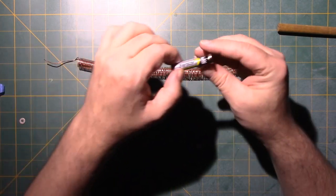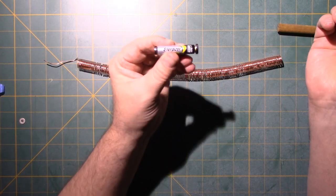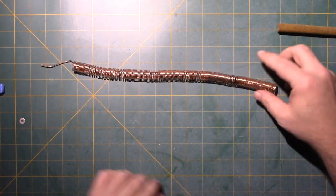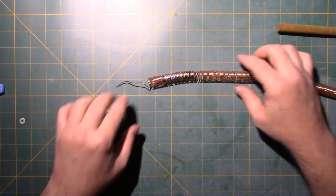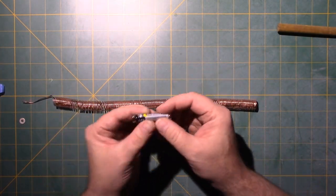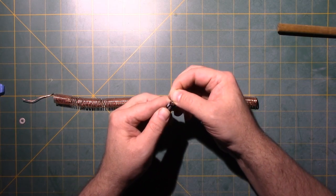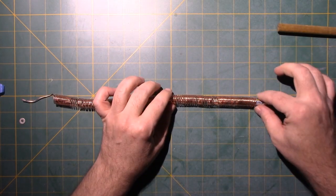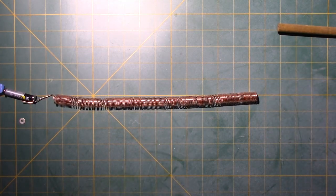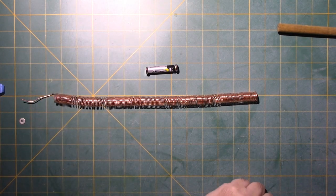Now let me show you what happens if you make a mistake and don't get the magnets pointing in opposite directions. If these two magnets are in the same direction and you put the train in, nothing is going to happen. It's very important that the magnets have to be opposites pointing at each other. And voilà, there is your coil train made with a simple battery and two neodymium magnets.